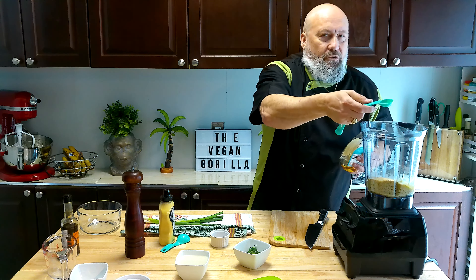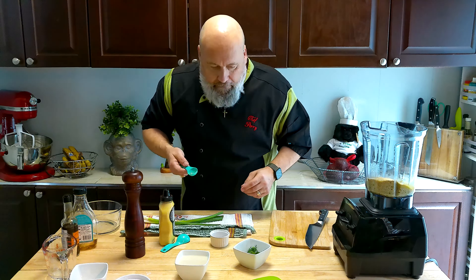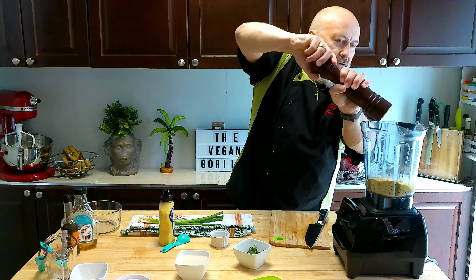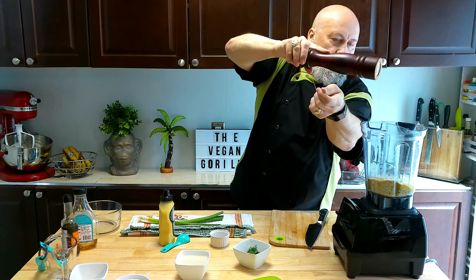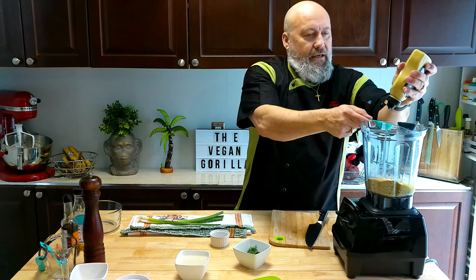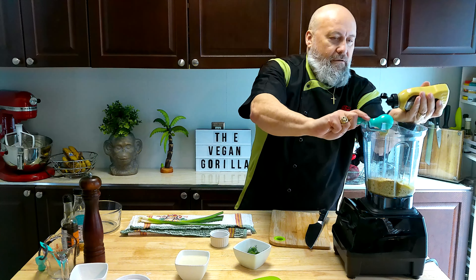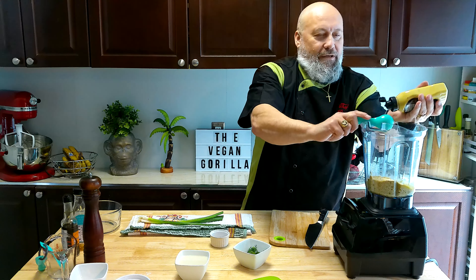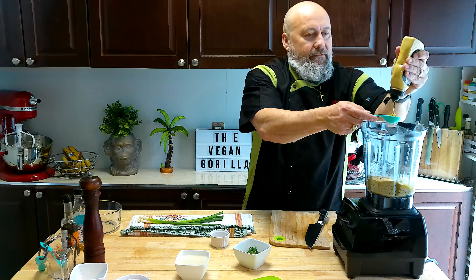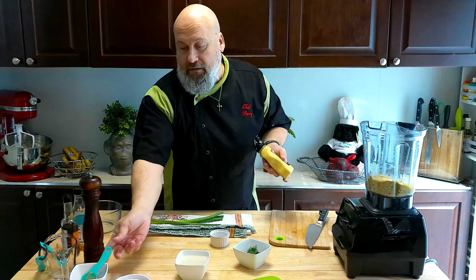Then we've got some black pepper. And Dijon mustard — let's give it a little bit of a kick. I'm going to do a couple of tablespoons of that. You wouldn't think mustard would go into a salad dressing, but it does. It spices it up a little bit and gives it that tang. A little extra in for good measure — might even add a little bit more at the end depending on the flavor after a taste test.